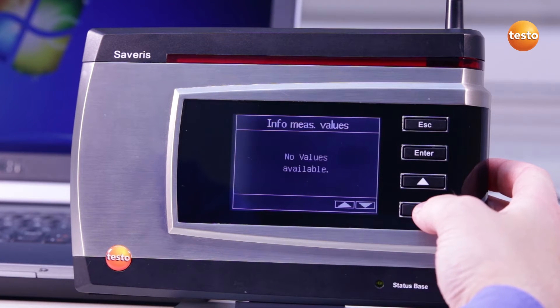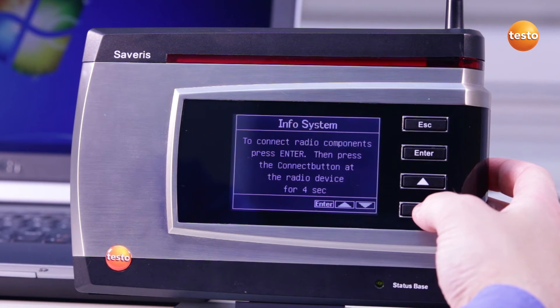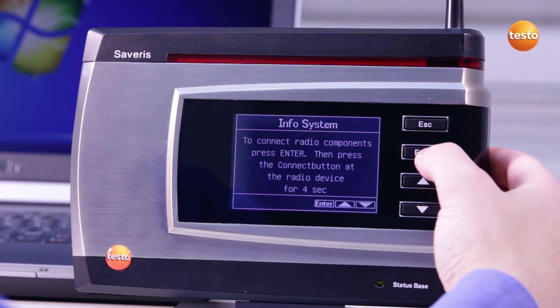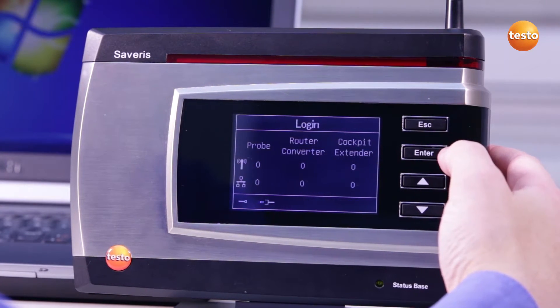Today I'm going to show you how to register a probe with the Testo Severus Base. Use the arrow buttons on the base to access the menu Info System, then press the Enter button to access the registration mode. The connection symbol in the base shows that the base is now ready to register the wireless probe.